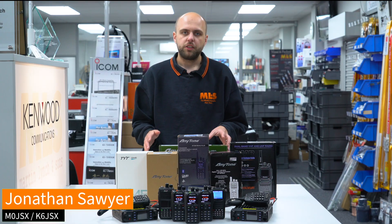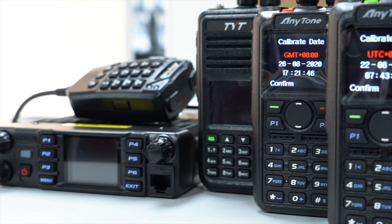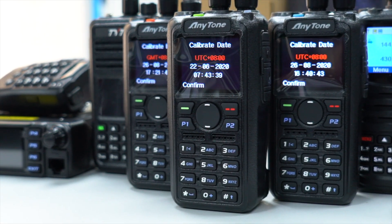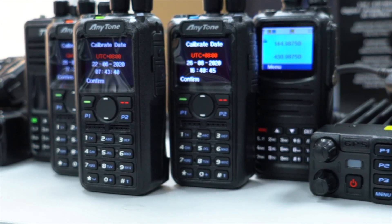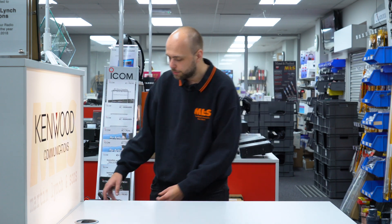Hi, I'm Jonathan at Martyn Lynch & Sons. This week we're going to have a look at the entire range of DMR radios available from ourselves, all the way from the TYT MDUV380 through the Anytone handhelds and also the Wuxen and the Anytone mobiles as well. So we've cleared off the desk and we're going to have a quick look through all the various options.